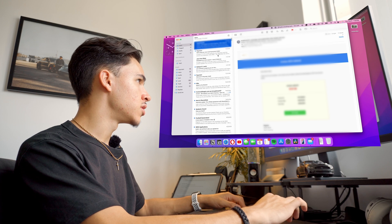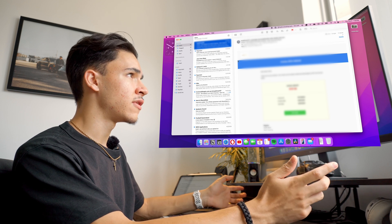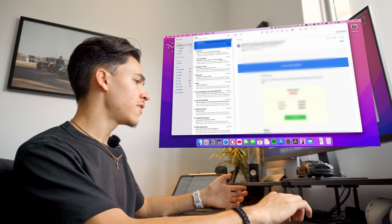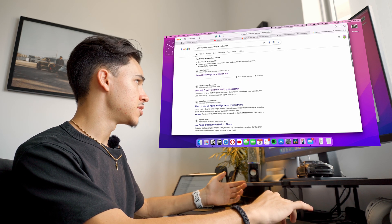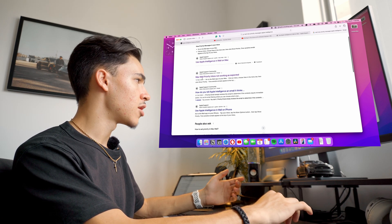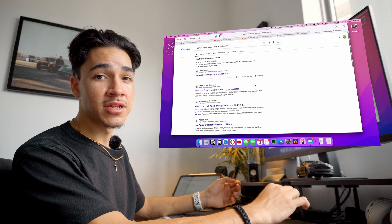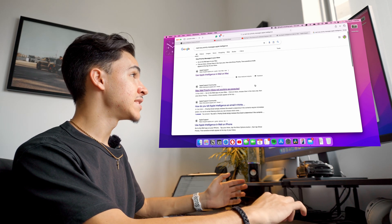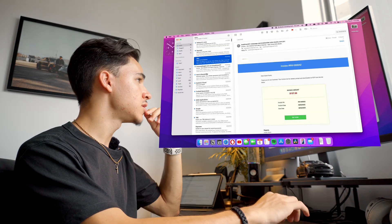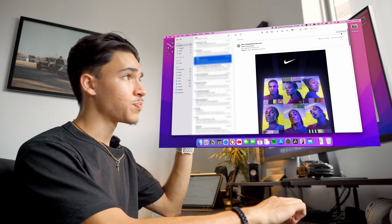That is something quite concerning. I get that this is the first generation of Apple Intelligence, but we're in February now and we've had quite a few software updates since then. I literally just typed into Google 'Mail Mac priority messages Apple Intelligence' and the second result is 'Mac Mail priority inbox not working as expected.' Even on Reddit, someone said the Apple Intelligence experience is BS. A lot of features are working for some people, a lot aren't. This email here is an ad from Nike, but the cool thing is there's a 'Summarize' button at the top of every email.